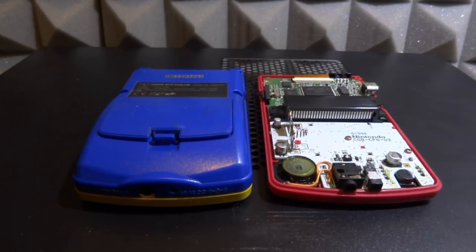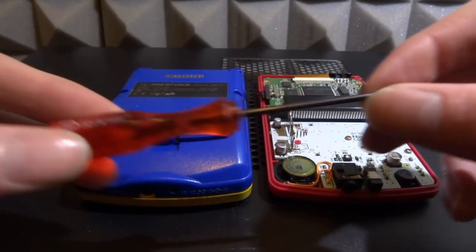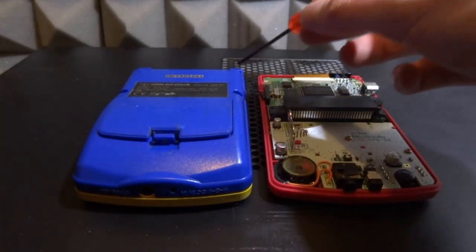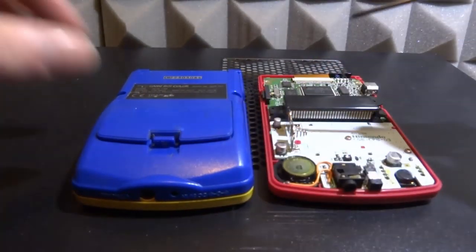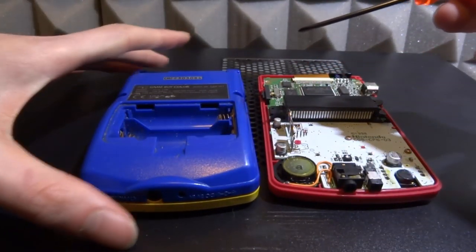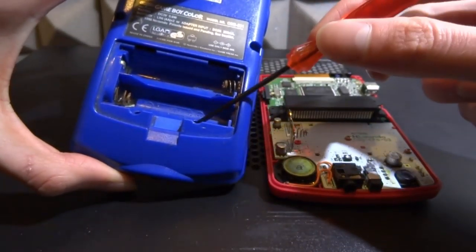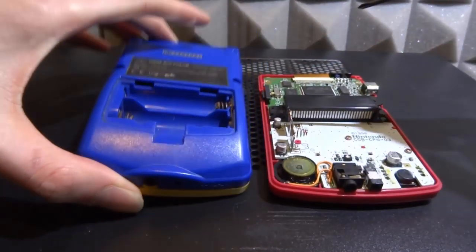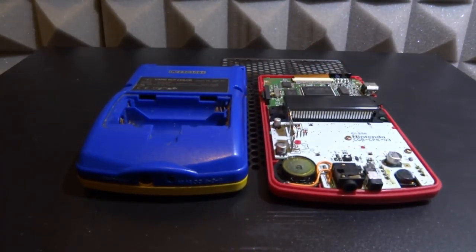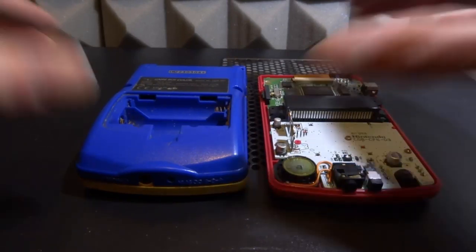If you don't know how to take apart a GameBoy Color, it's actually really easy. You only need two screwdrivers. The one you need for the case is called a tri-wing screwdriver. On the case there are four screws at the top, and once you take off the battery compartment there are also two screws in there at the bottom of the compartment. This one is actually starting to rust - I did get it second hand at a car boot sale, so it's not really my fault what condition it's in.